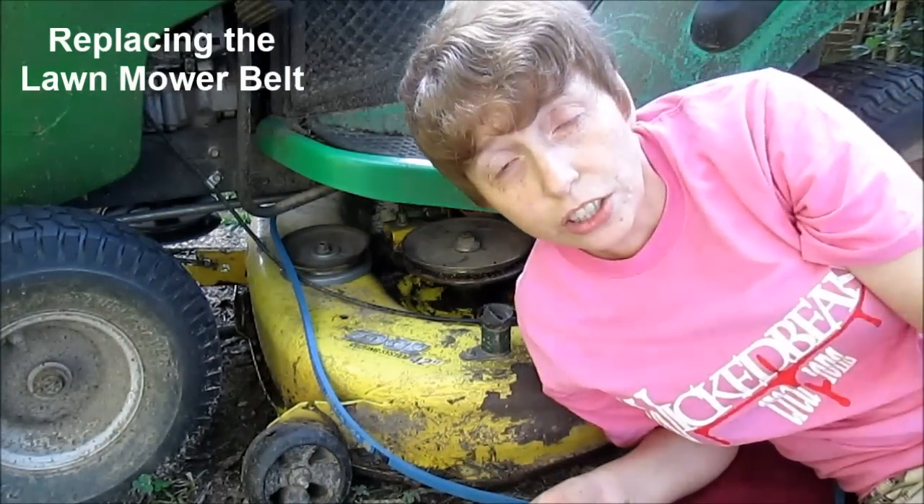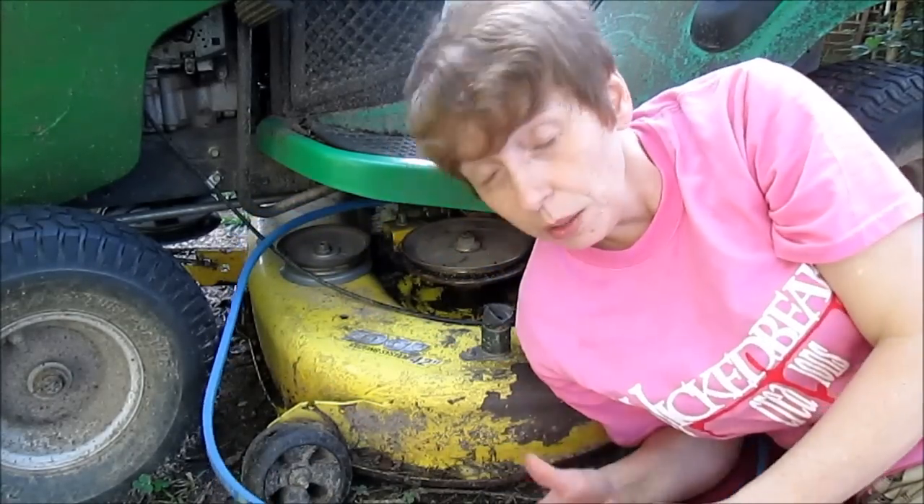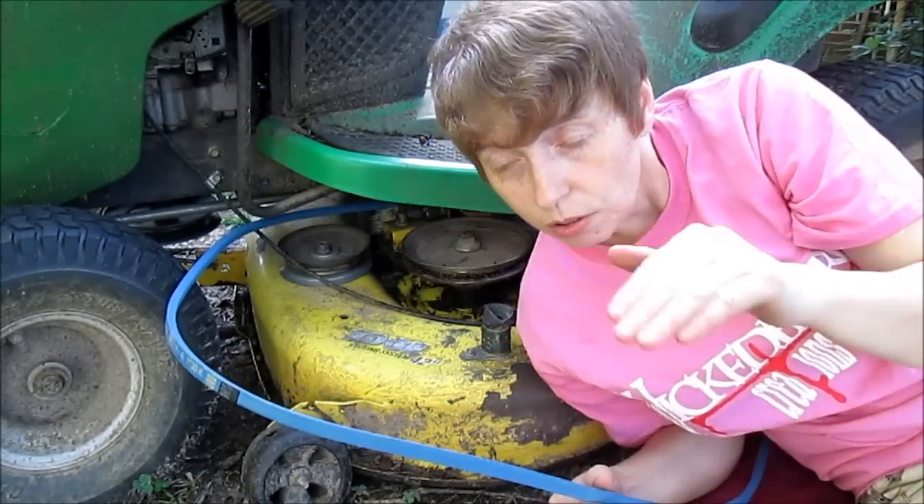Hello everyone, Sonya here. I went to the store and bought a new belt. They almost didn't have one, but I was very lucky that there was one left — it was tucked away.